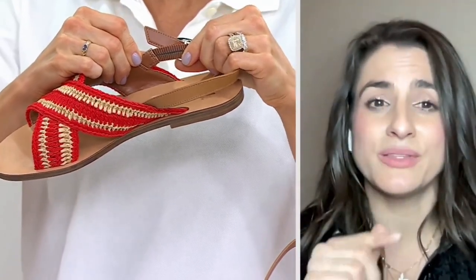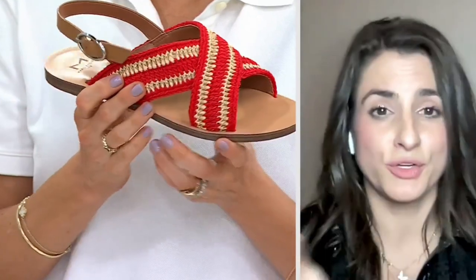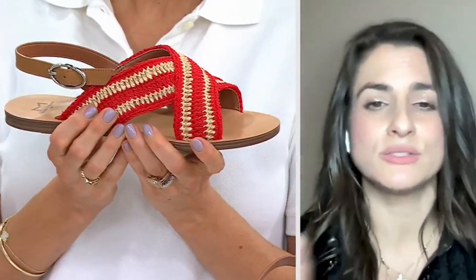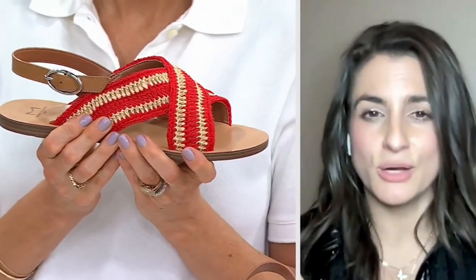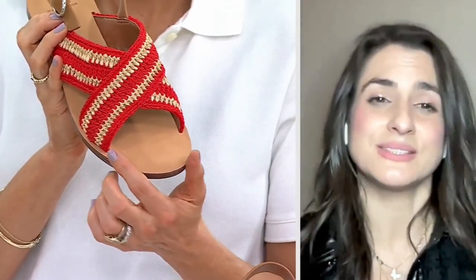The inside is lined with leather, so it's so soft on the foot over the crisscross straps, and then the round toe — I like a round toe, I think sometimes your feet fit nicer in there. This has some good coverage on the foot, and they're really just a nice little sandal to wear.